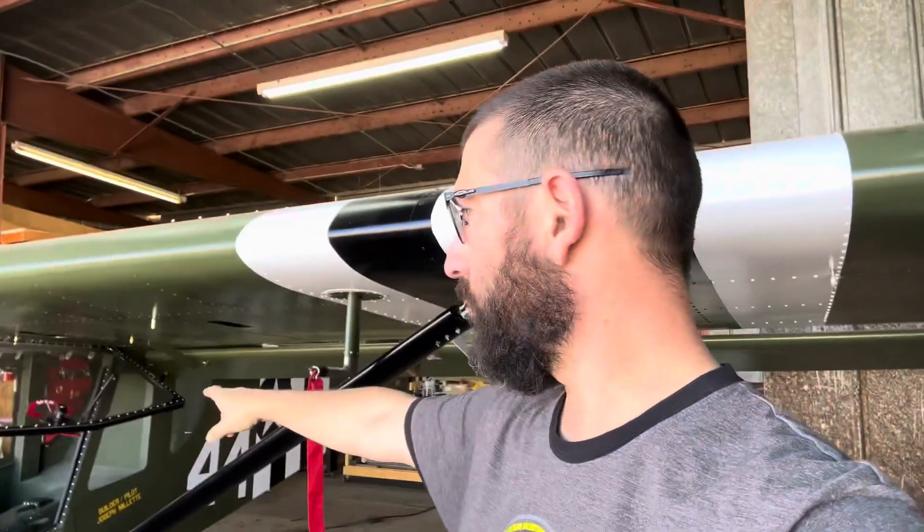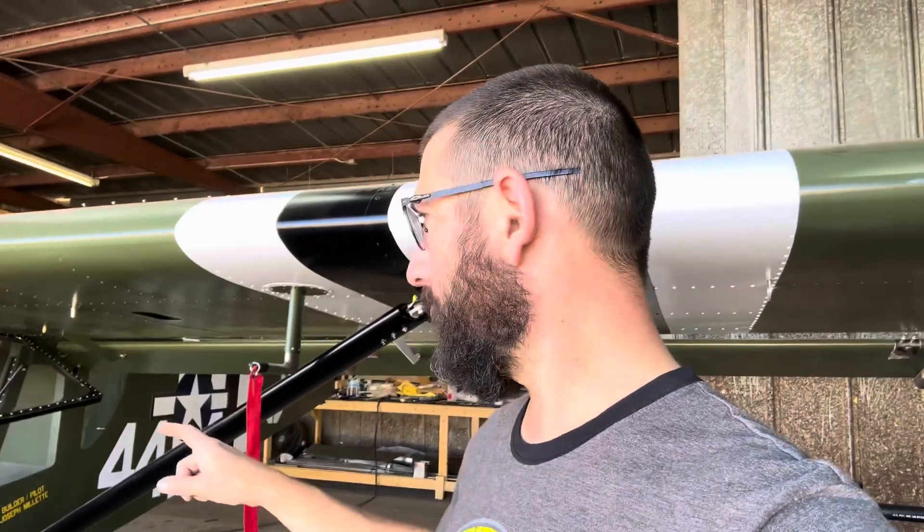We've got some more work done here on the Cricut and we're going to continue working today. It's a beautiful day, beautiful temperatures, and I do have some work to get done. Today we're starting to work on a little bit more of the panel, and I'm going to go ahead and turn the camera around and let you see.